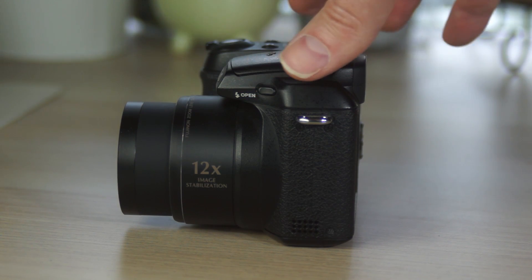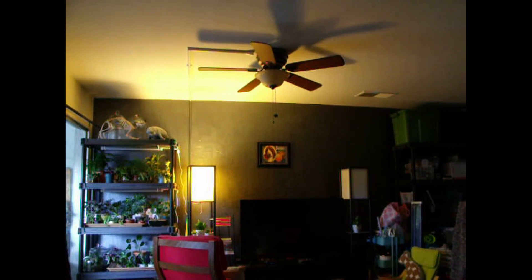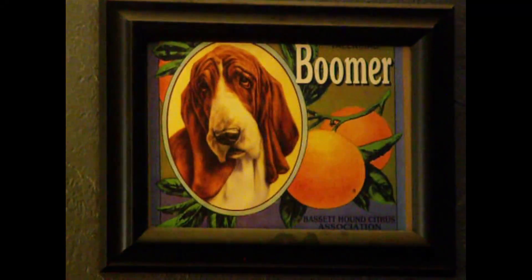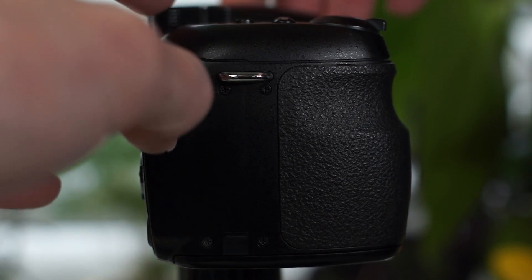12x zoom doesn't really mean much without knowing the widest focal length, but the 35mm equivalent zoom is 33–396mm, which is a very large range. Here's a video that kind of gives you an idea of what that looks like. It also gives you a good idea of the S1500's low light performance, or lack thereof. That's not really what the camera's for, so I'll give it a pass. Let's take a look at more of the outside.